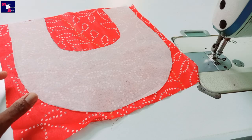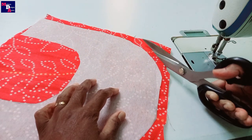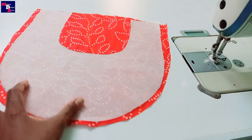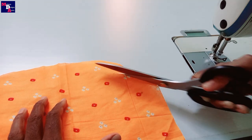I am adding iron on the side portion. Then I am adding a piece of cloth to this section.